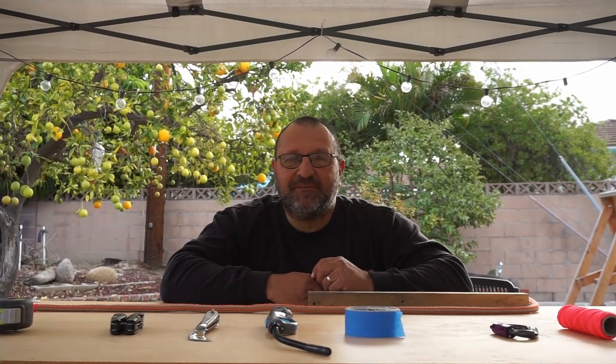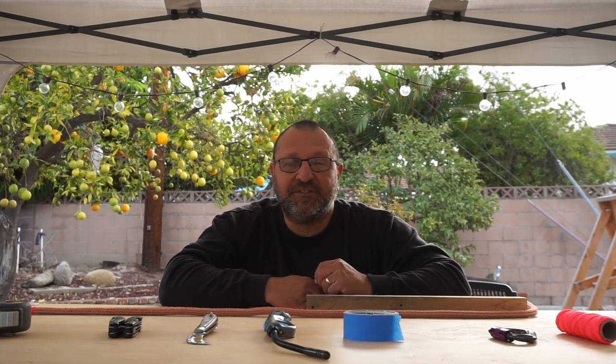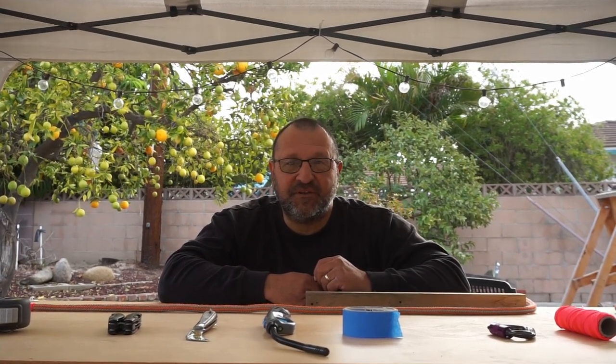Hello, this is Beano, welcome back to my channel. I'm an arborist and a tree climber specialist, and what I like to do on my channel is share tree climbing tips with beginners and experts.